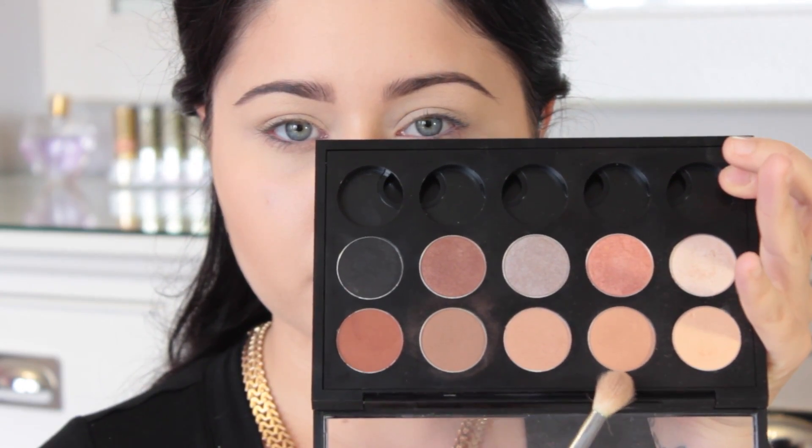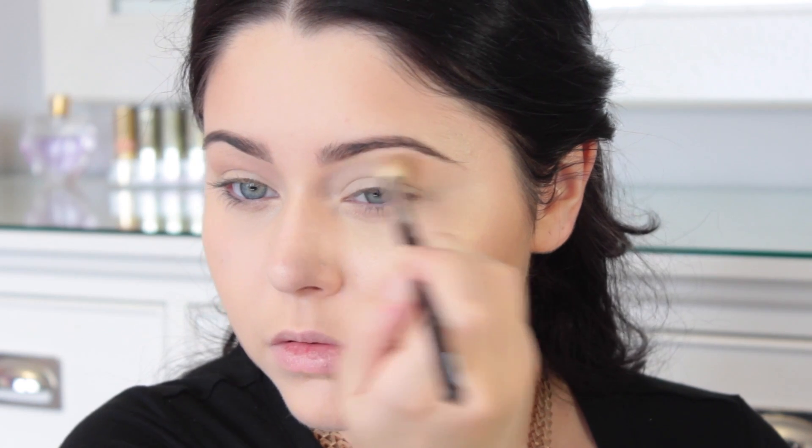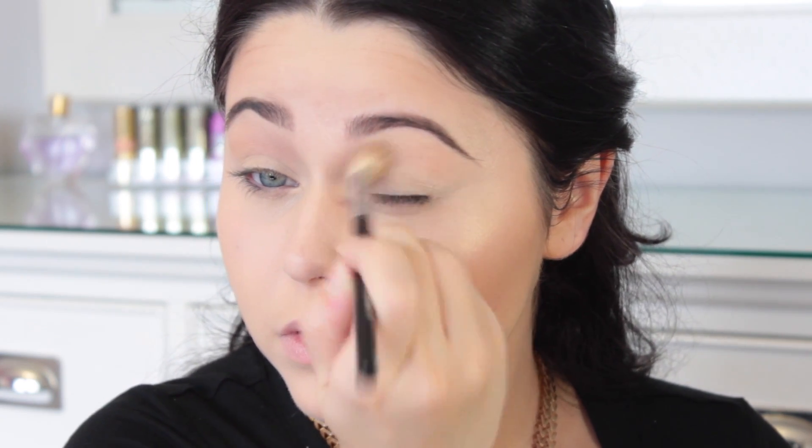So this eye look is going to be extremely messy and smoky and soft and sultry. It's amazing for beginners because you don't have to be perfect and precise. I'm going to use all Makeup Geek shadows, and I'm going to be taking an E35 and just popping that above my crease — super messy. You don't have to be too precise, just be very messy.